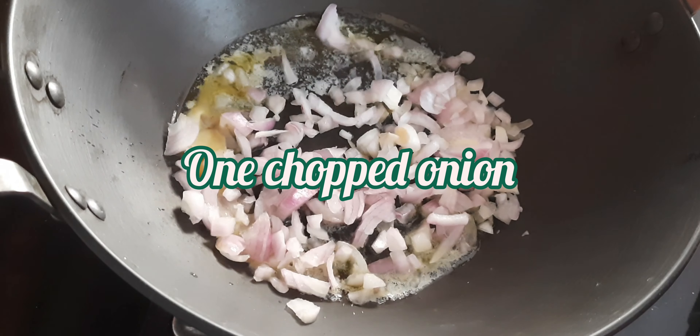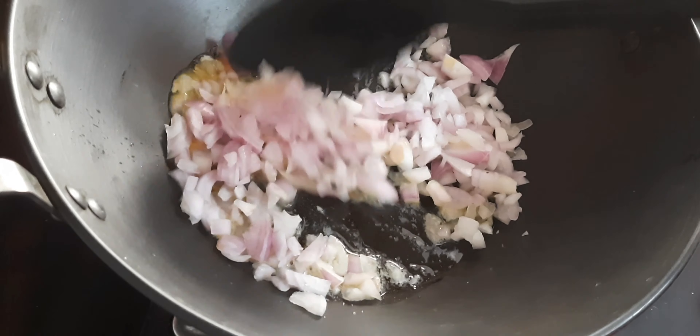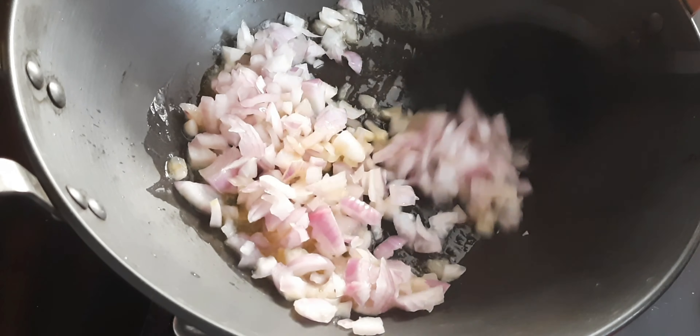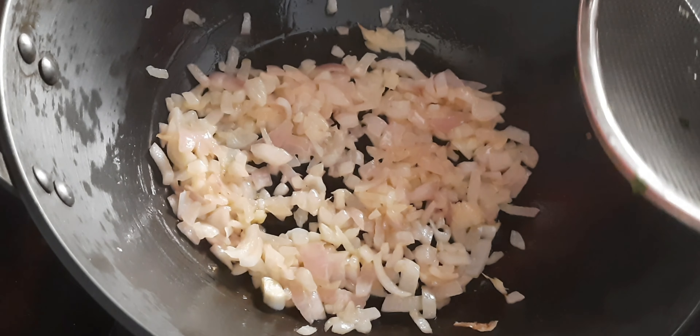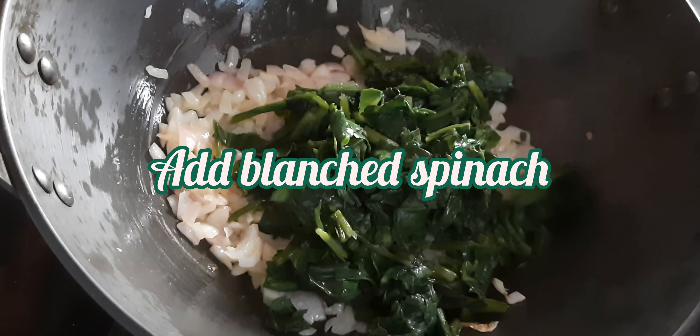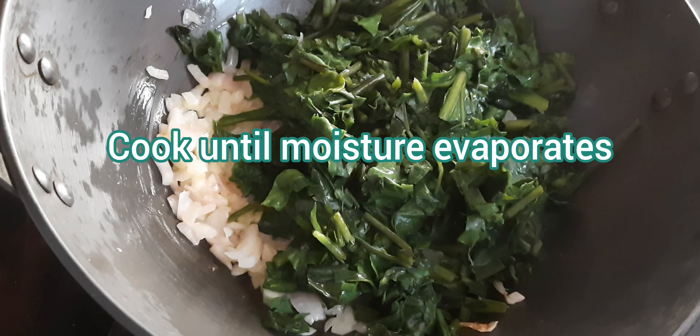After straining, take one tablespoon of butter in a pan and add a medium-sized chopped onion into it. Once the onion is golden brown, add the spinach into it and sauté spinach with onion so that it is nicely cooked.